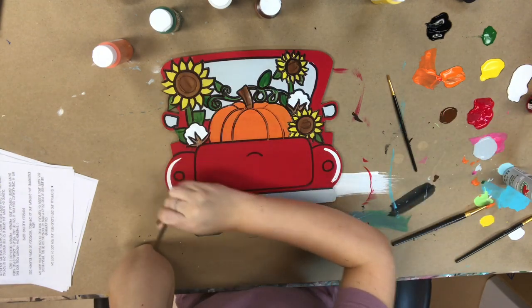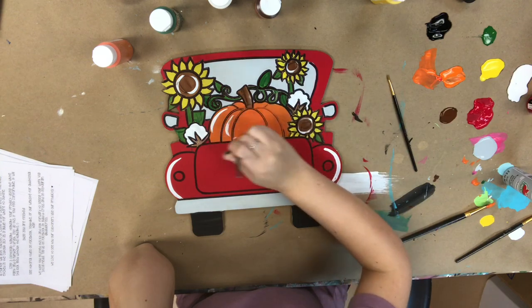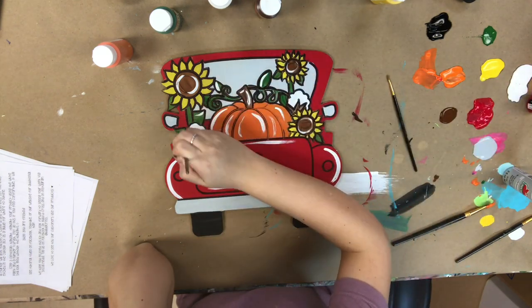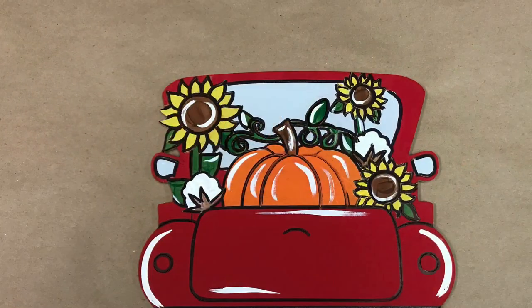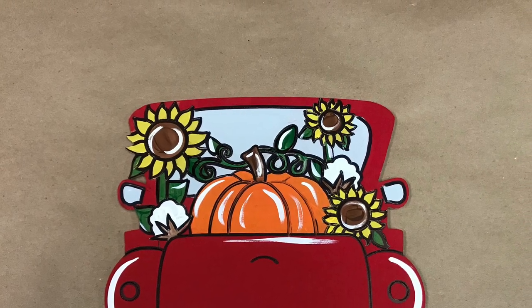Now I'm going to go in with my number four round brush provided in the kit and some white paint to highlight everything and brighten it up. This step is optional — if you don't feel comfortable doing it I would recommend skipping it, but it really brightens everything up. When highlighting, I like to follow the natural curves of the cutout as it helps give it a uniform look. After that I'm done — I really hope you guys enjoy this tutorial and these paint kits. Have a great day!